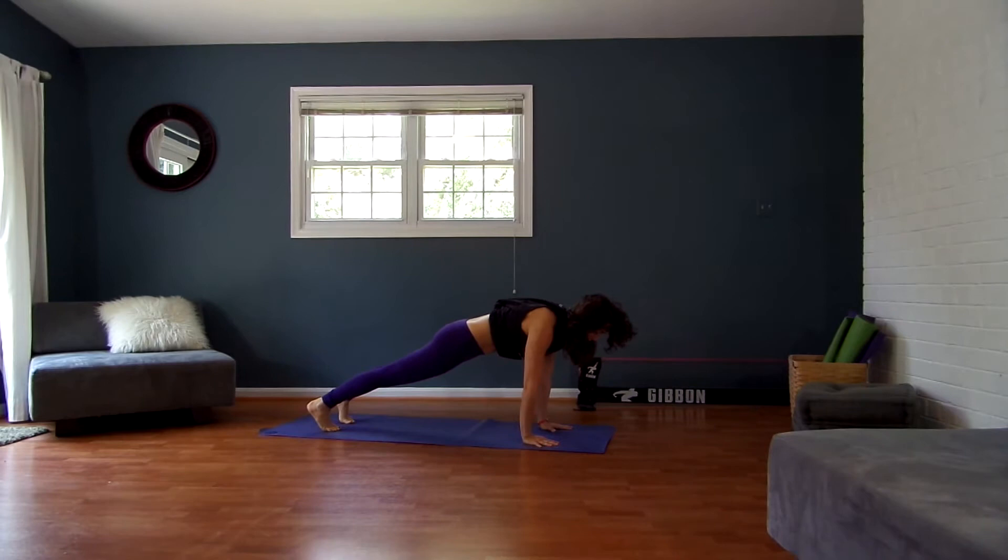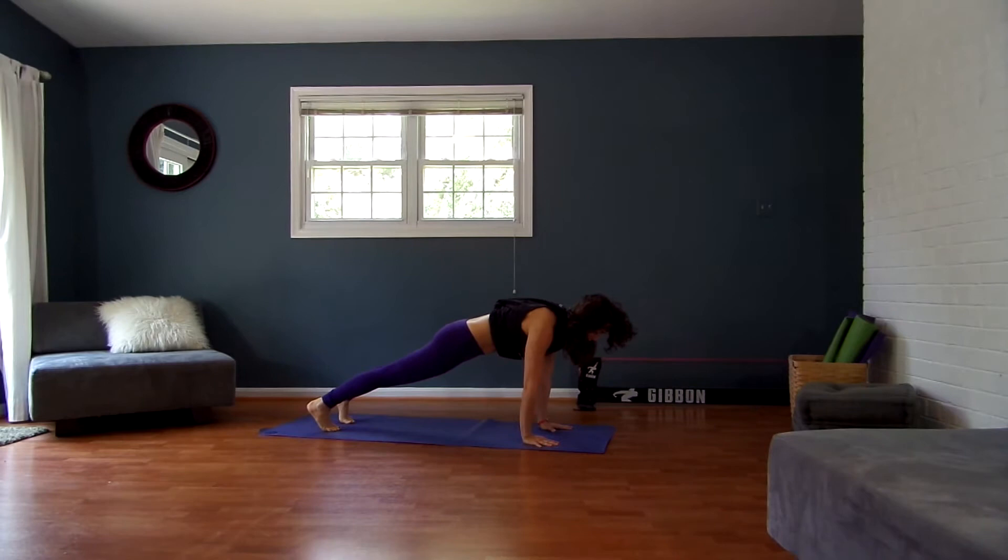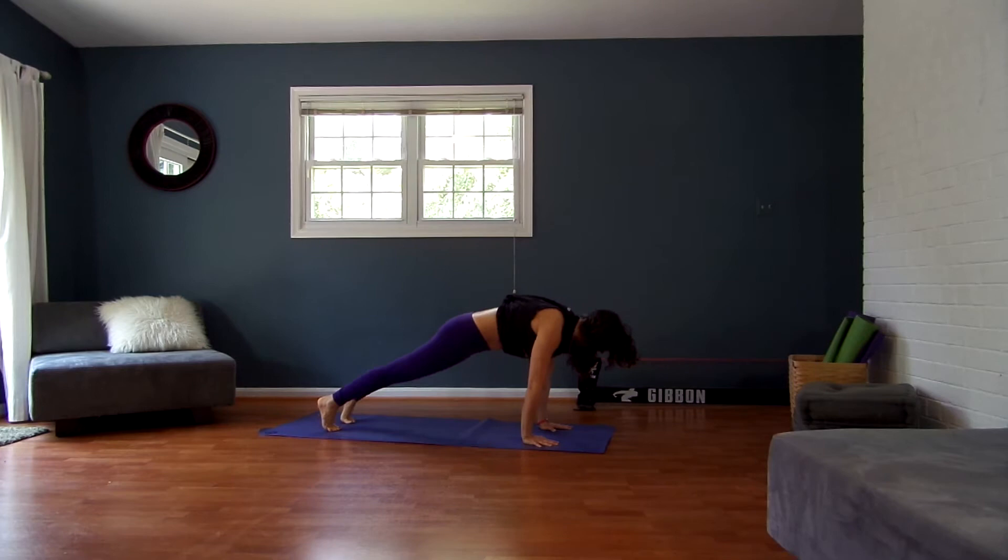Inhale, roll forward into a plank pose. Just breathing here nice and deep. Reach from the crown of the head to your heels. Draw your belly in. Imagine a block between your forearms and hug in there. Imagine a block between your thighs — hug in there. Drag the heel of the hands to your toes and the toes to the heel of the hands. Then exhale, lift your hips up and back — Downward Facing Dog.